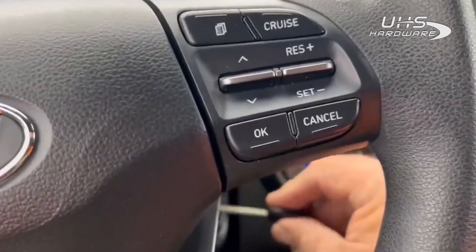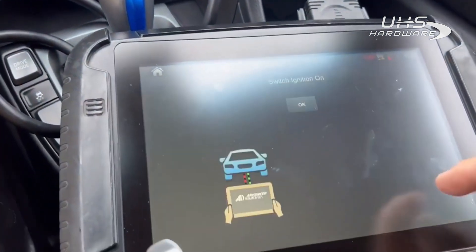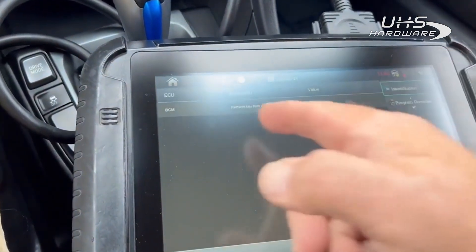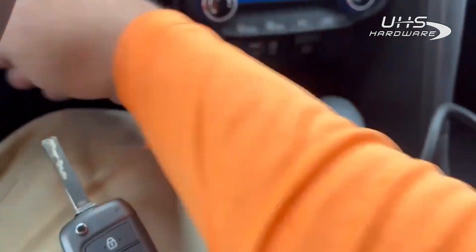We're going to put the key in and select 'Blades and Remotes,' then select 'Program.' It's going to ask you to turn the key on, then tell you to remove the key from the ignition. We're going to hit 'Program Keys' — yes.